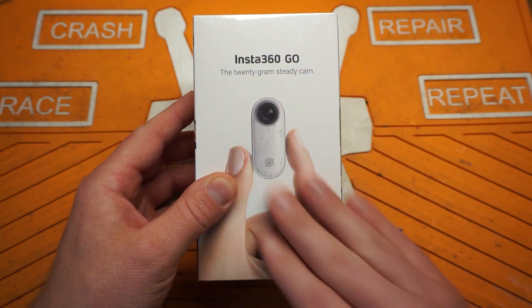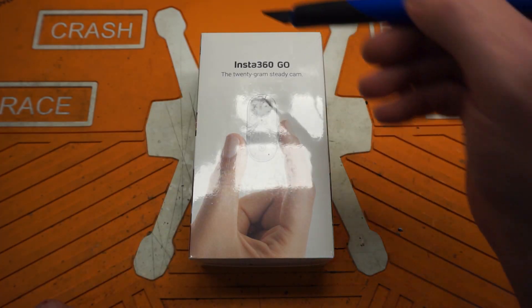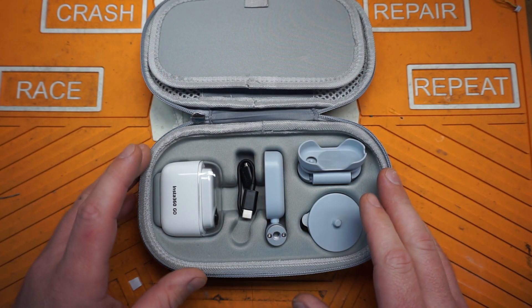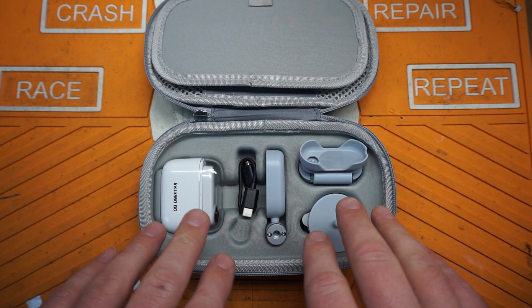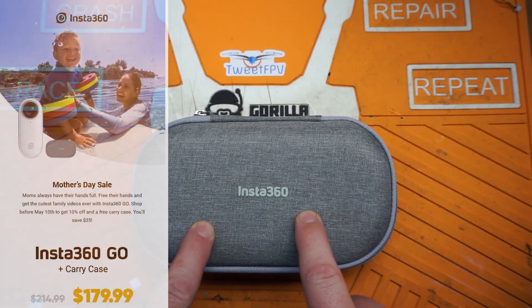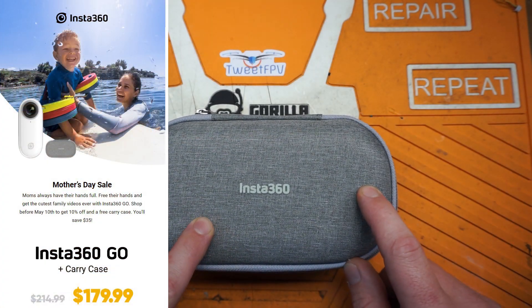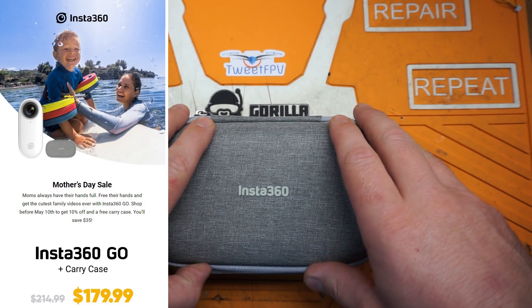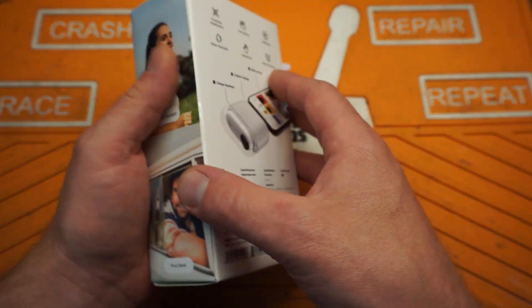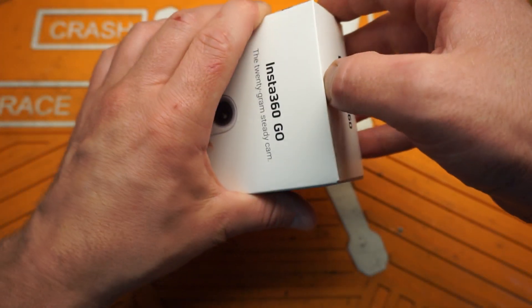Let's clear the bench and get into this. Just a heads up — there's a Mother's Day promo going on right now where you'll get the Insta360 Go kit and the case if you use my affiliate link in the description for, I believe, $179. So check that out and let's go ahead and get this open — I am so excited for this thing.